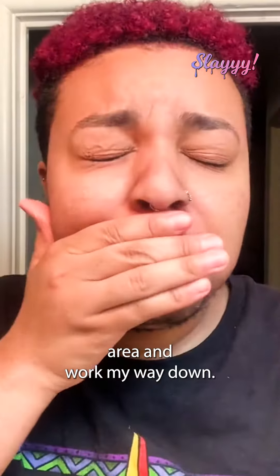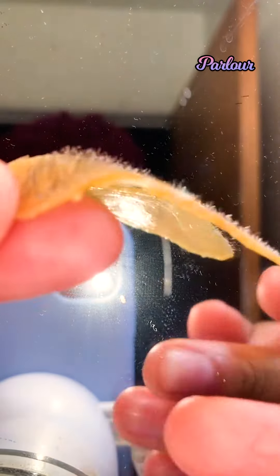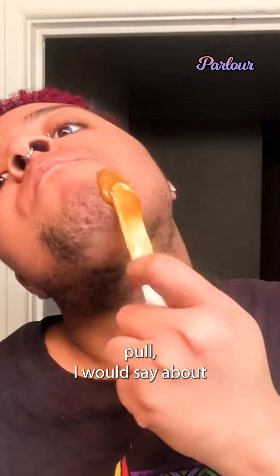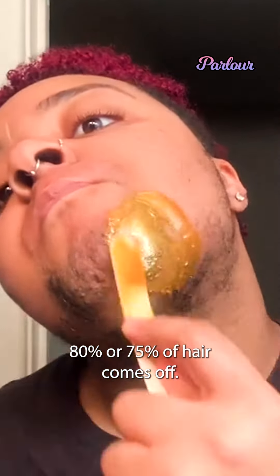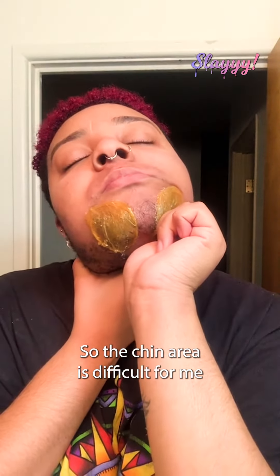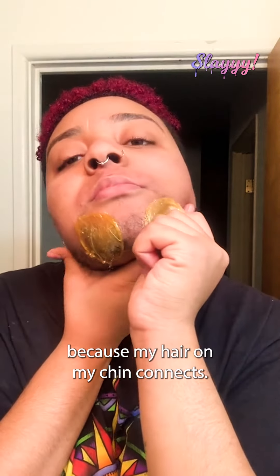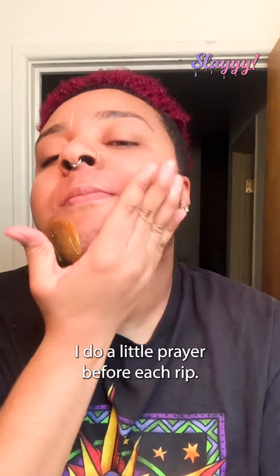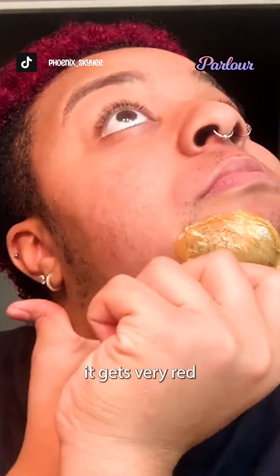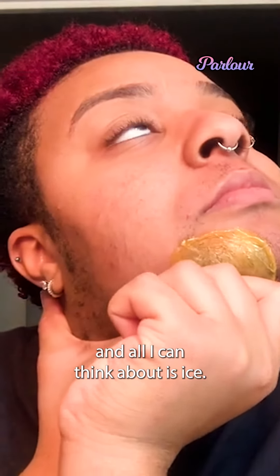I usually start with my mustache area and work my way down. Usually on the first pull, I would say about 80% or 75% of hair comes off. I work my way down to the chin area, which is difficult for me because my hair and my chin connects. I do a little prayer before each rip.